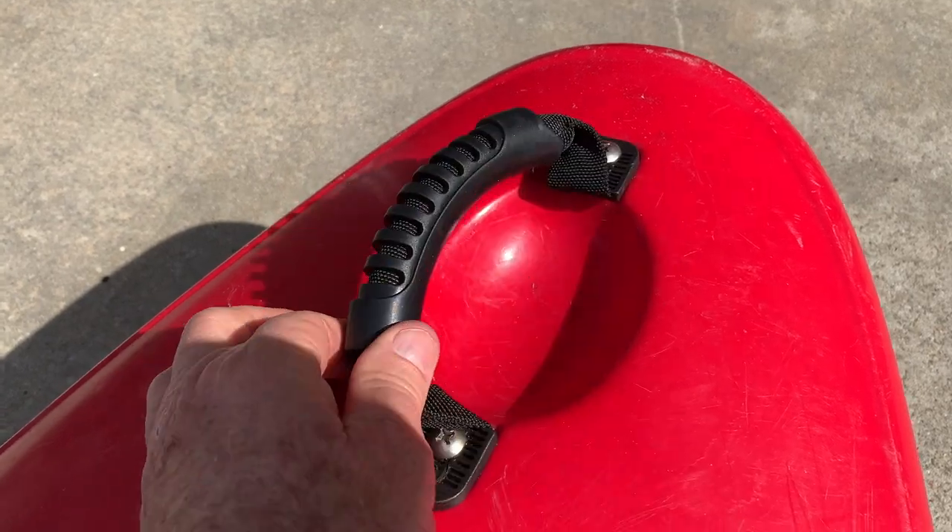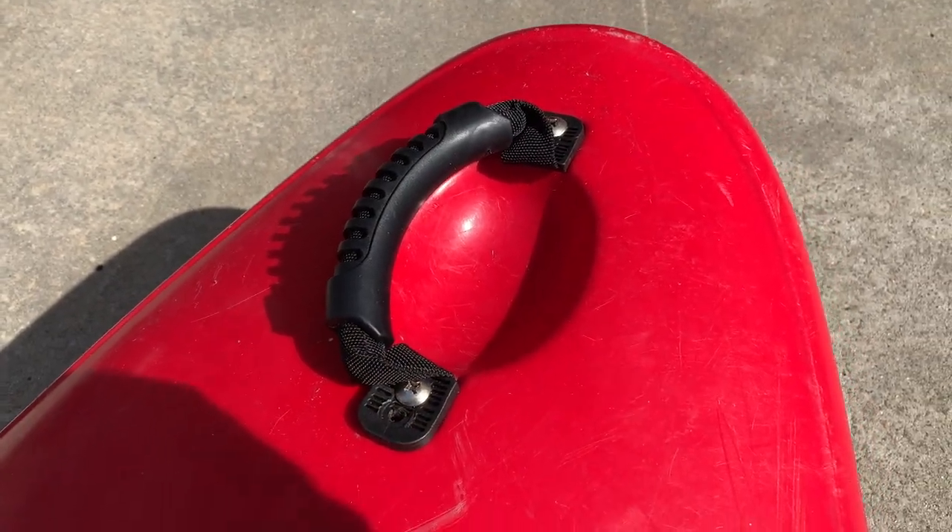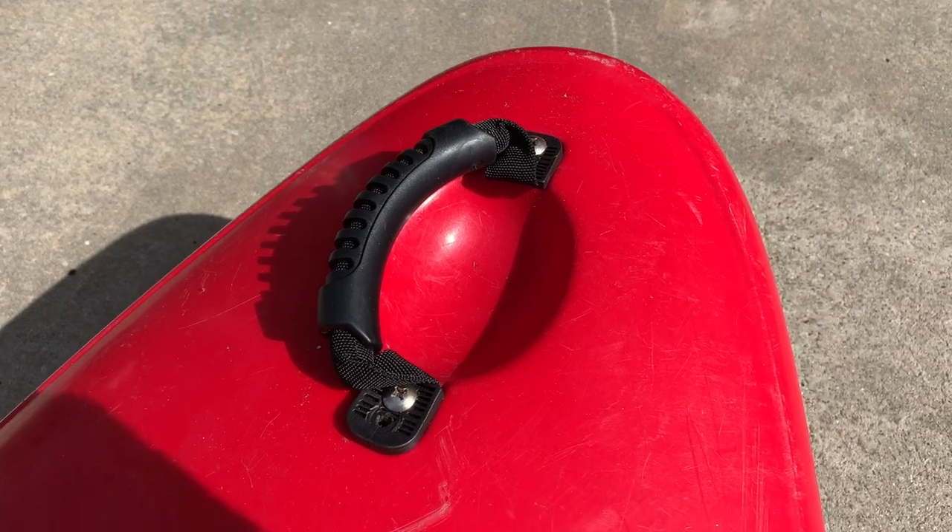Okay, there you go — finished project. I've been procrastinating on this and now I got it done. Weather's getting warm, time to go kayaking.